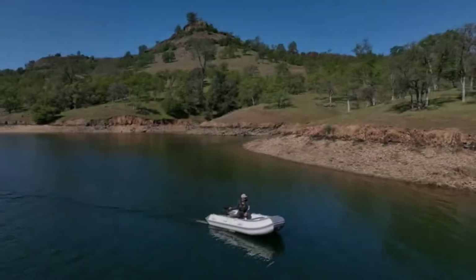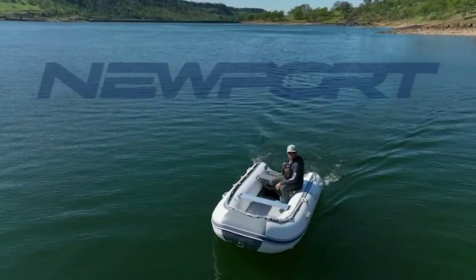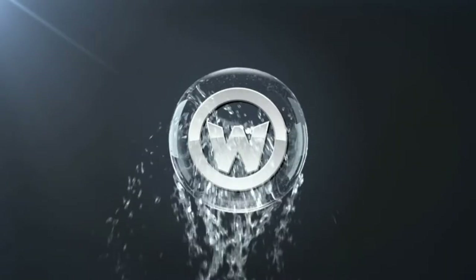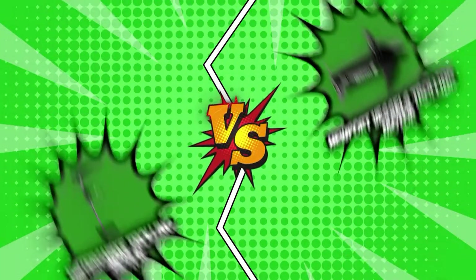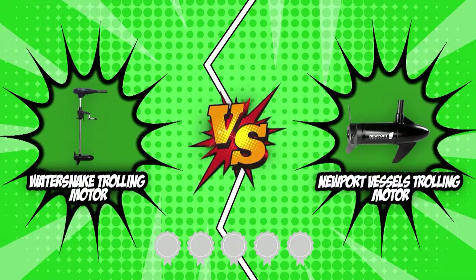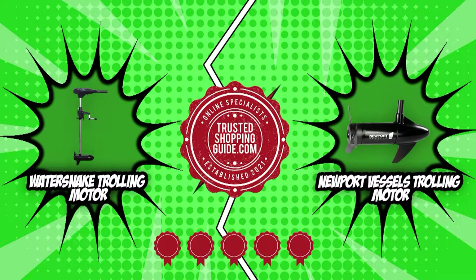Trolling motors are self-contained electric motors that are lightweight, compact, and may be fitted to the bow or stern of a boat. They are built to have unmatched power and performance while giving just the right amount of thrust to move a boat through the water in a quiet and discreet manner. In today's video, we will be pitting these two high-end trolling motors against each other. Both have earned five badges from our team at trustedshoppingguide.com, attesting to their quality, durability, and performance.